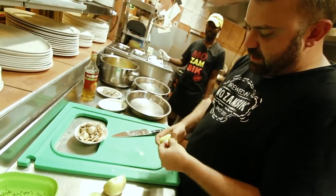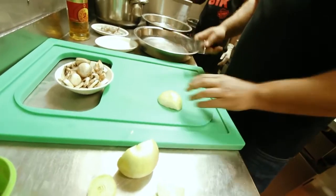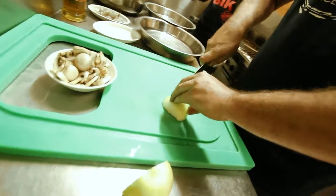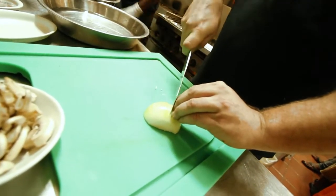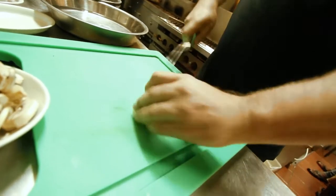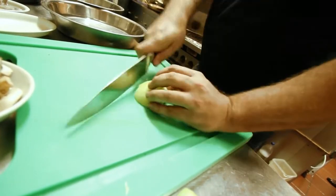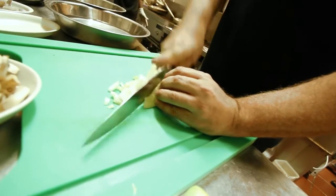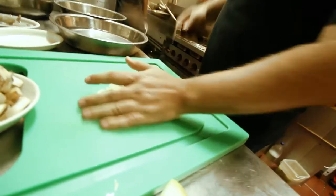I just wanted to show you guys a little fun tip when it comes to cutting onions, so they don't break apart. Just straight through, cut it like that. If you look here, the onion won't move, so it won't fall apart while you're cutting it. You can just bang it straight through like this and chop it up. Onion done.